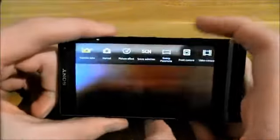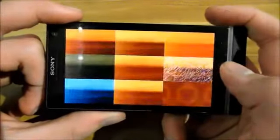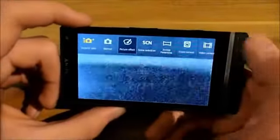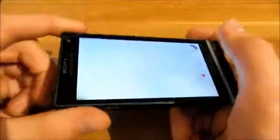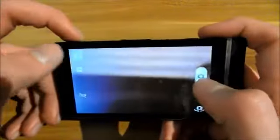Up here you have all the modes of the camera. Normal picture, effects — picture effects are these things. You can click on sketch and then you have it all in sketch. Up here you can also click on front camera, and there's the front camera and video camera.